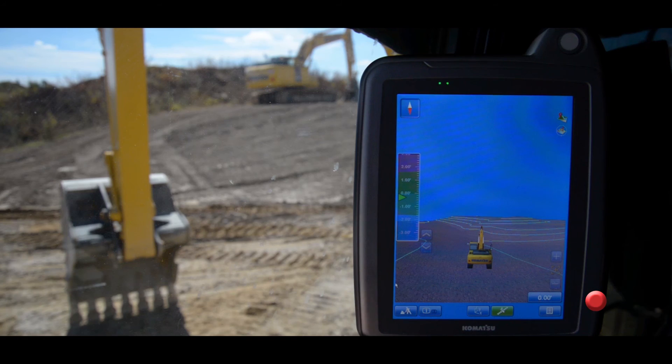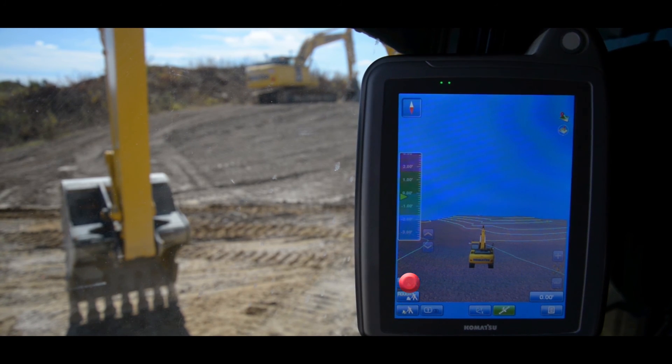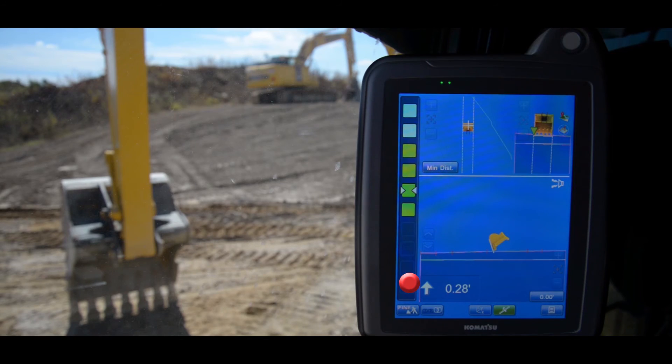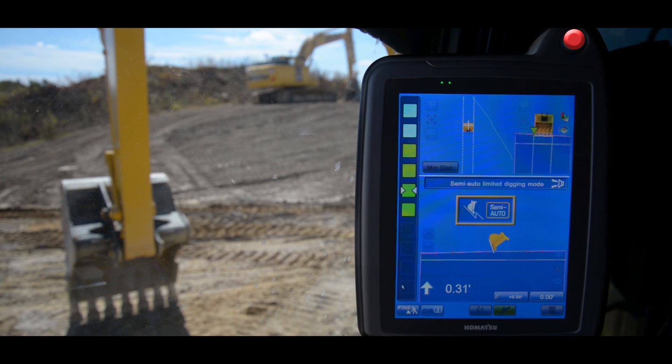In this quick tip video we're going to cover the semi-automatic functions in Komatsu's intelligent machine control excavators. To access the semi-automatic functions, you must have the working mode set to either rough digging or fine digging mode and the machine set to max power. Once you have the monitor set to the desired working mode, press the semi-automatics button located on the top right hand corner of the monitor.